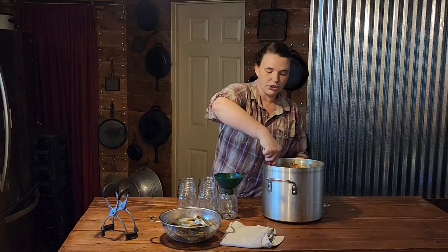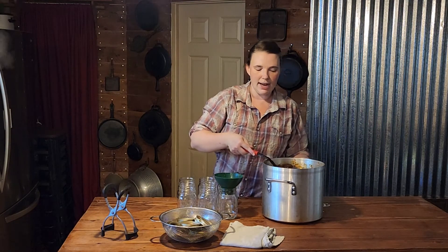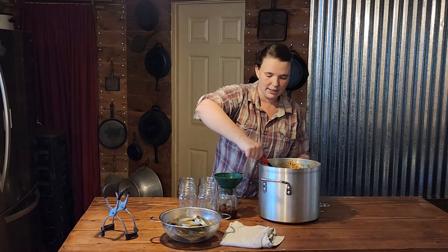We are going to get these into our water bath canning pot and process them for 15 minutes, then we'll come back to fill our pints. Around the 10-minute mark is when I like to start getting my next batch of jars ready, pulling them out so they're hot and packing them for the next load.